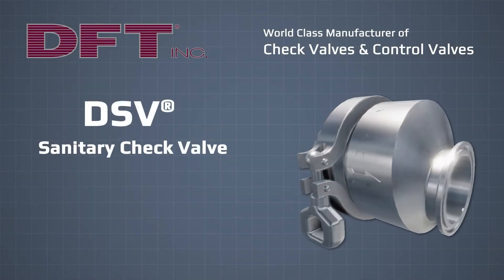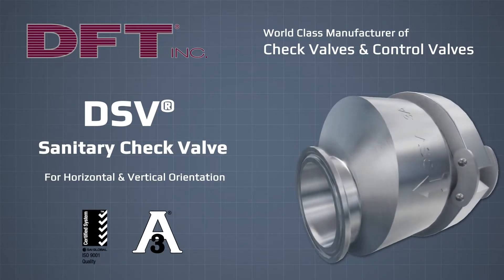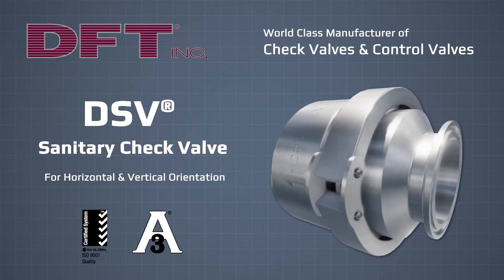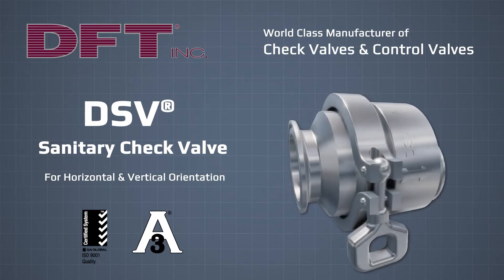DFT has been a world-class manufacturer of non-slam silent check valves since 1943. The DSV is a sanitary spring-assisted silent check valve designed to prevent flow reversal. With a clean, in-place design, it is used in food, beverage, and pharmaceutical industries.